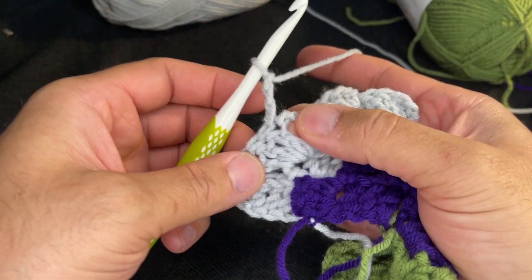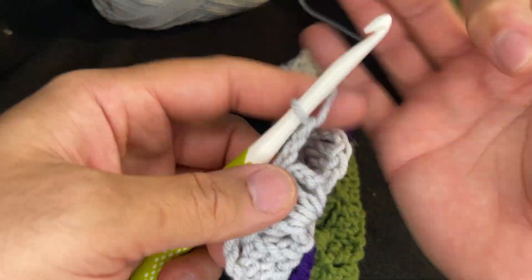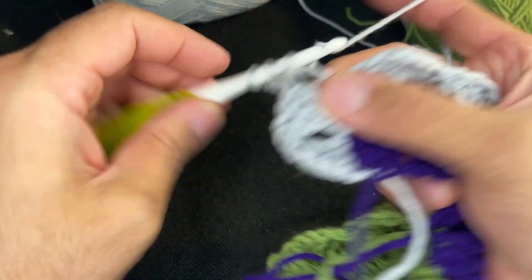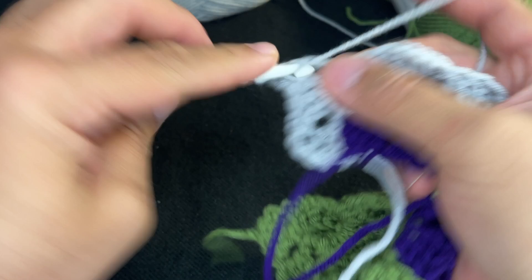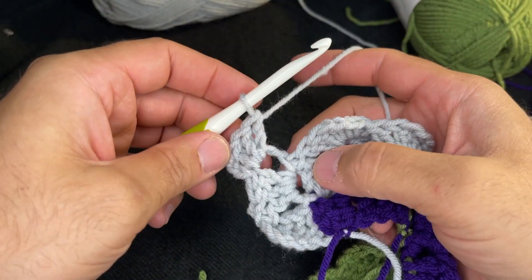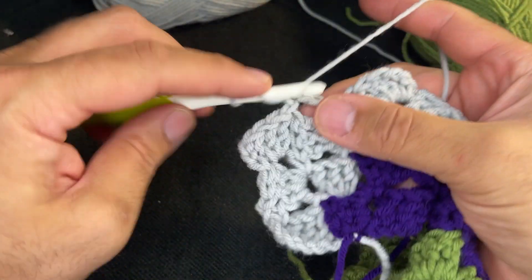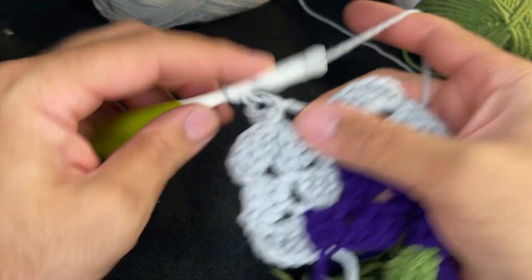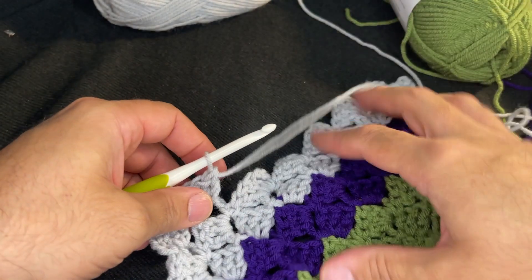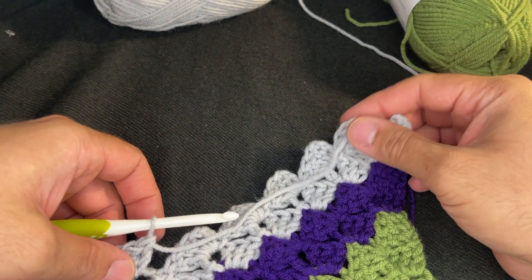I didn't give specific row numbers because your C2C will really depend on how big you want it. My recommendation is to continue growing out your square until you feel the width is wide enough — and since it's a square, the length will match. Chain three in the chain space, then slip stitch, chain three, and three double crochets — like so. Then go across the staircase and I'll meet you when we get there.